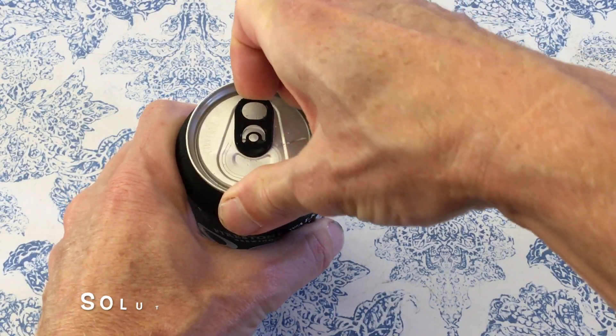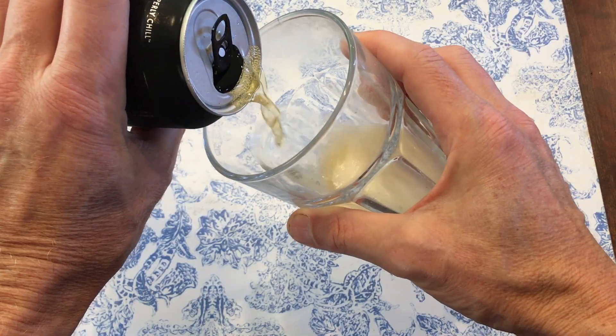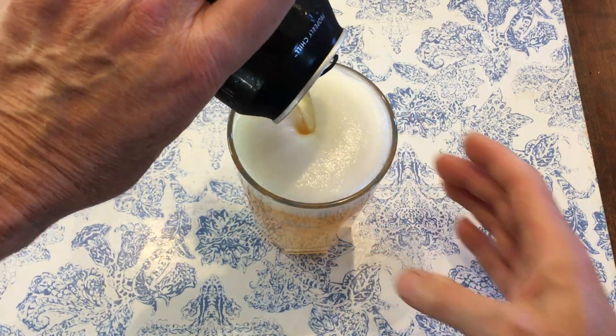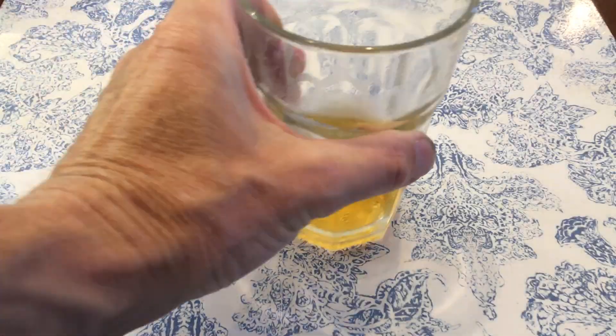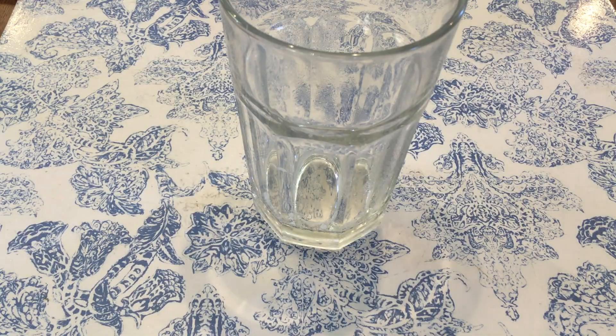So how the heck am I going to fix this? Step one: pour a cold one — I can't believe I did that. Step two: oh well, I'll figure it out. I can try cleaning the threads with a chaser, and if that doesn't work, I'll use a thread tap. Step three: it'll be okay.